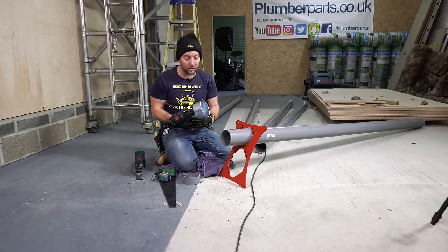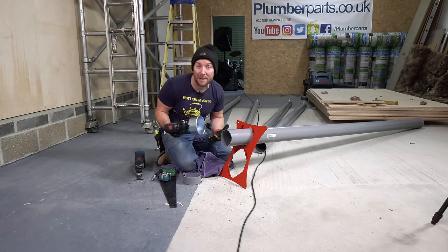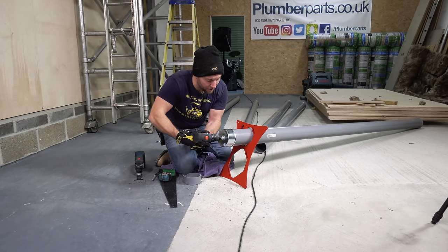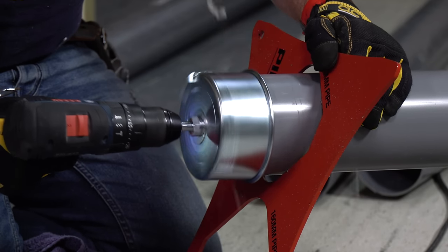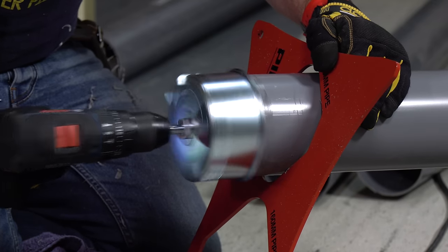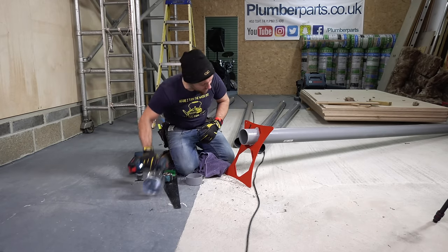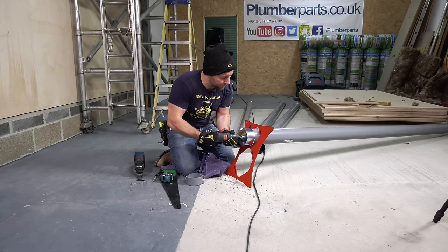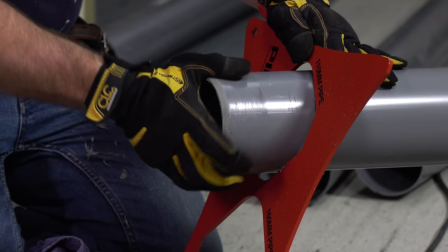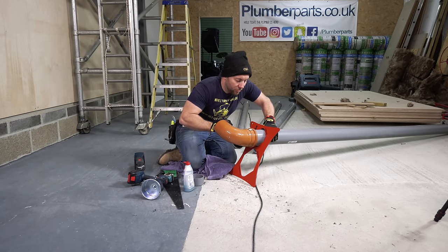Just bang it on your drill. You can run it on two speeds - I tend to use speed one, the lowest speed. Then you just pop it on the end of the pipe just like so. We've now made a nice little chamfer just there. Once you've got that on there - look at that, how nice is that chamfer? The proof will be in the pudding - can we just push this into a fitting now? Straight away.